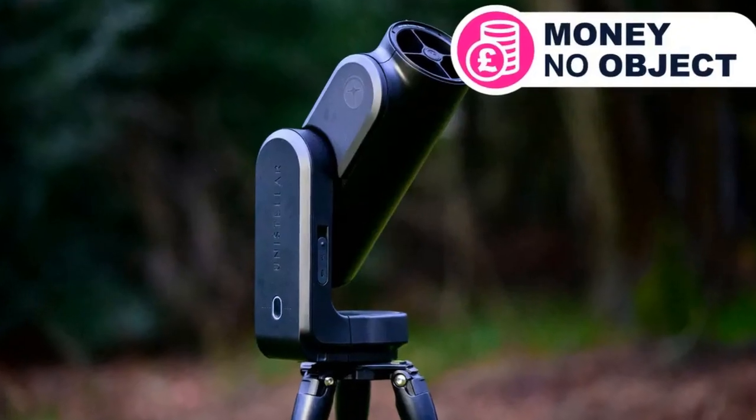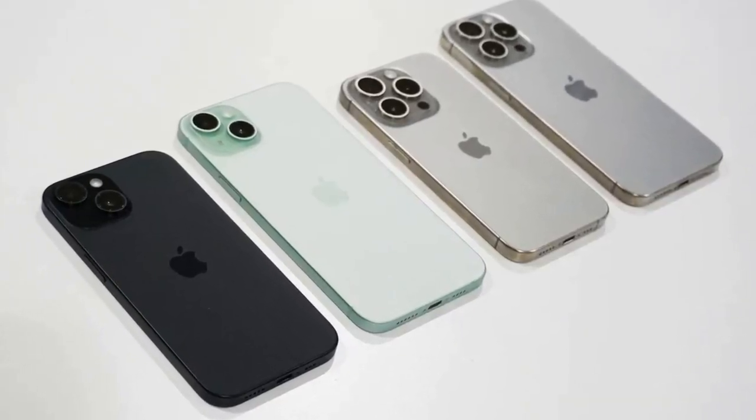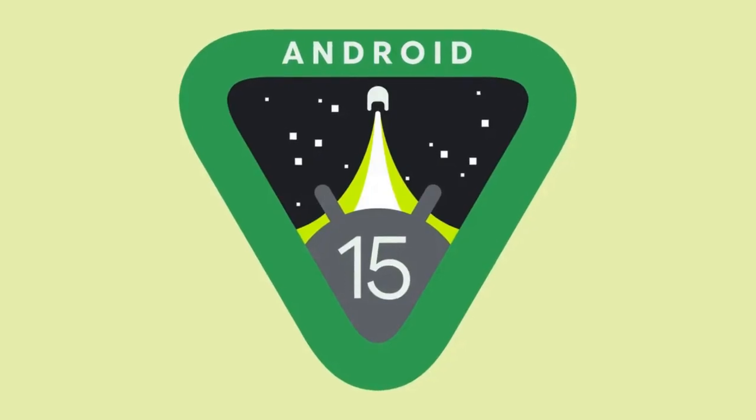According to a reliable leaker, there's talk of equipping the Z Fold 6 with the same camera sensor as the Samsung Galaxy S24 Ultra. This could mean a significant improvement in photographic capabilities, potentially with a main 200 MP sensor.